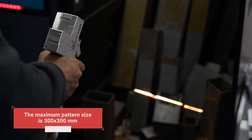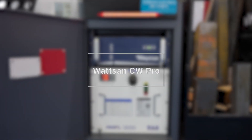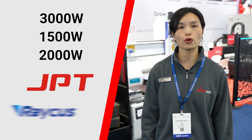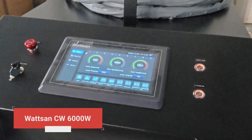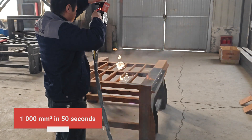The maximum pattern size is 300x300mm. At SBS, we showcased a 3000W cleaning equipment, but it can also be equipped with a 1500W and 2000W source from GPD or RICUS. However, we recently presented a 6kW cleaning machine. With it, you can clean one square meter in 50 seconds.